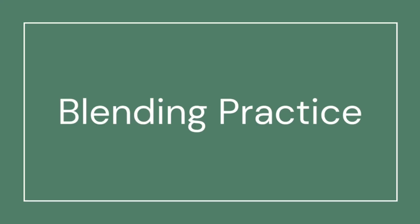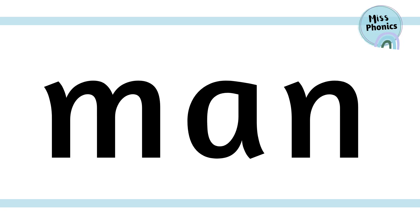Hi phonics friends, and thank you for joining me today as we practice our blending. Are we ready? Let's get started. I'm going to sound out each word and then blend it together. Can you join in with me?